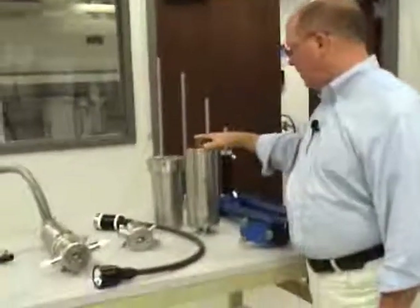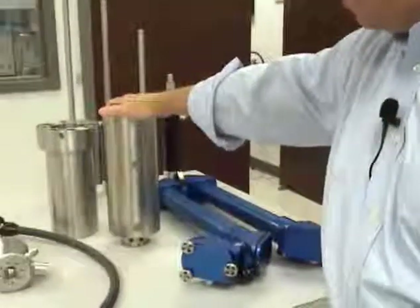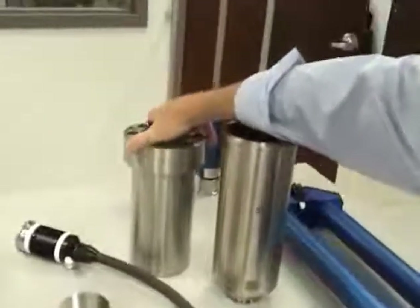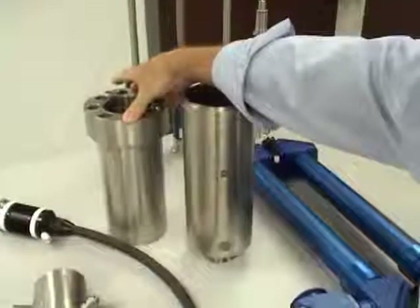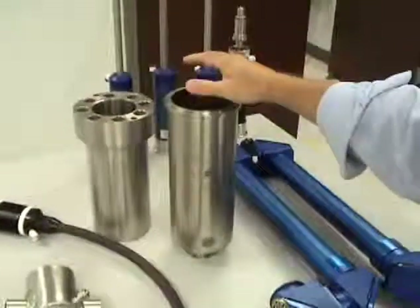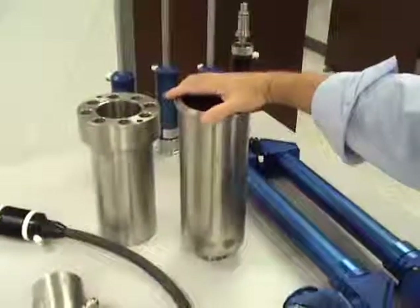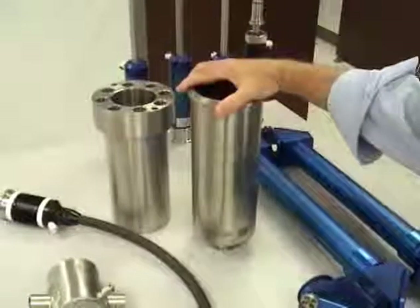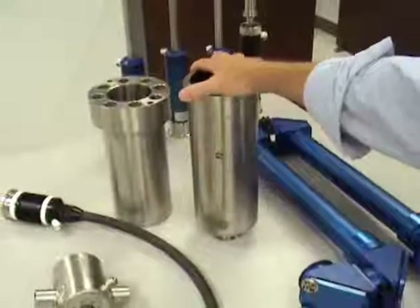The one thing I haven't mentioned yet that's on this table — you can see there are a couple of vessels. This is an Autoclave Engineer high-pressure vessel rated to 3,300 pounds per square inch. This is a PAR Instruments autoclave vessel which is rated to 2,500 psi.